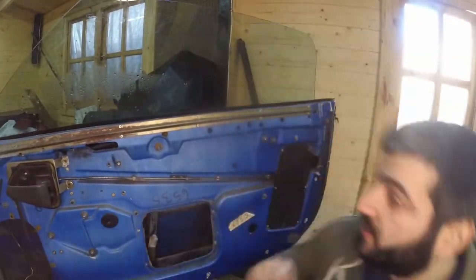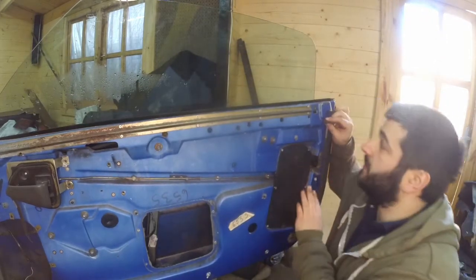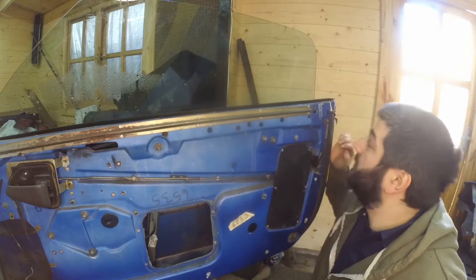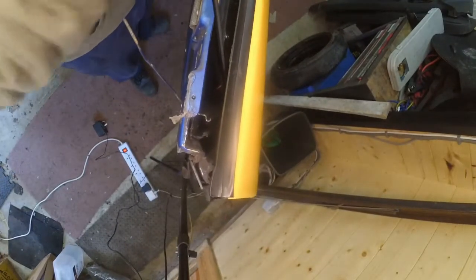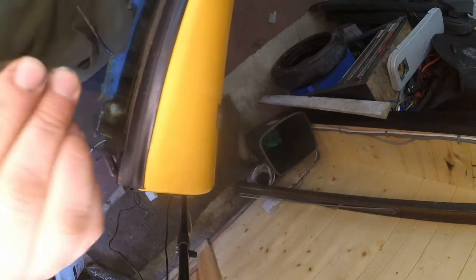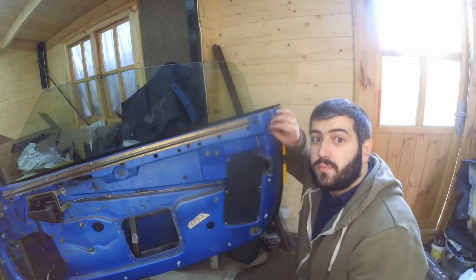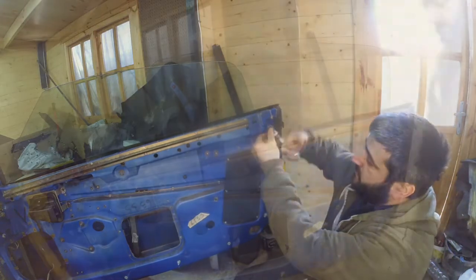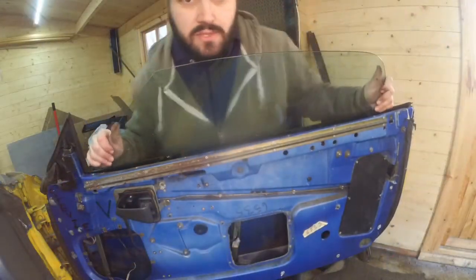Attempt one failed, and the reason it failed is because of this sliding pin here — the sliding pin is actually catching onto the plastic or the fiberglass. With that in mind I'm going to loosen up this bolt and just give it a bit of wiggle room to come out. So let's go for attempt number two at removing the glass.